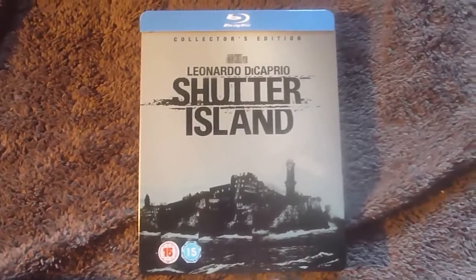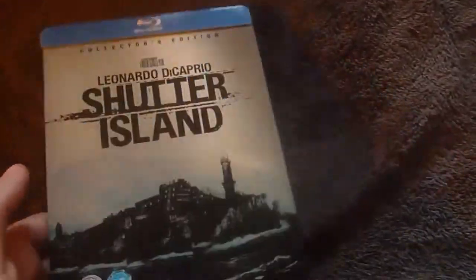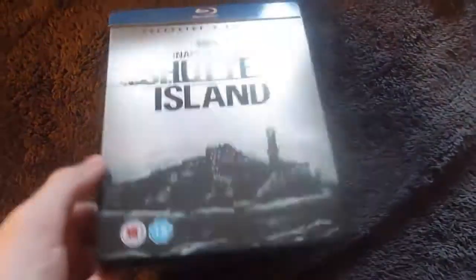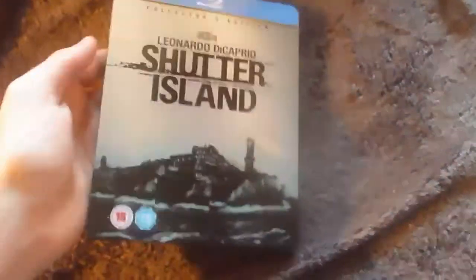Once the padding is off you'll find the steelbook. It's almost glossy but also kind of matte — I can't really describe the texture, but as you can see it is quite shiny as I pass it by the light. It has a cardboard back cover which I'll go through in a second, and it comes off quite easily. Also, these certificate stickers are removable.